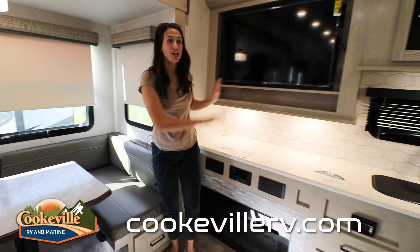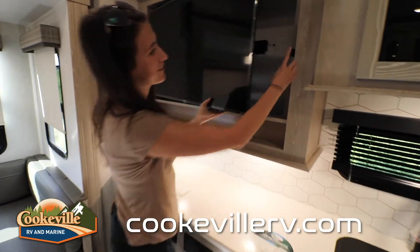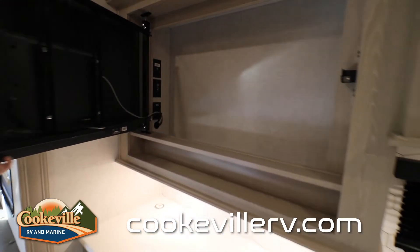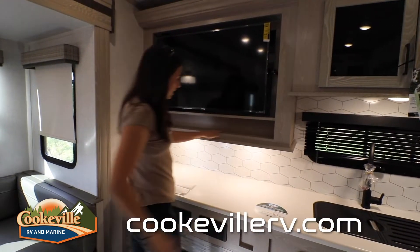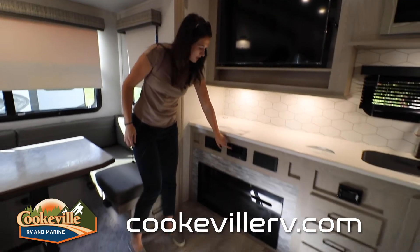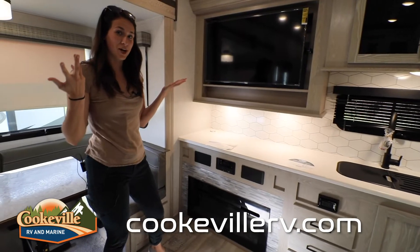Looking to my left, we have a gigantic entertainment setup. The TV pulls out for added storage behind it for any little things you need to keep out of the way. There's a nice little cubby here and our speaker system for outdoor speakers, plus a nice fireplace for an extra space heater option as well.